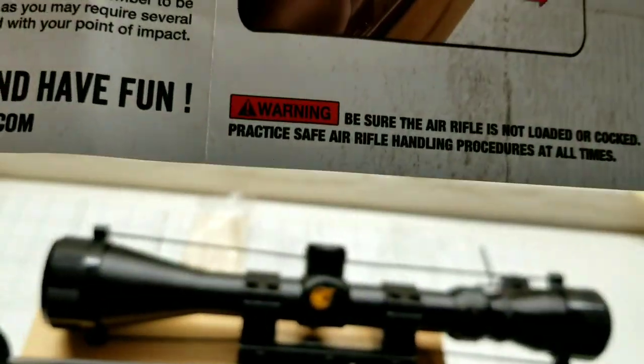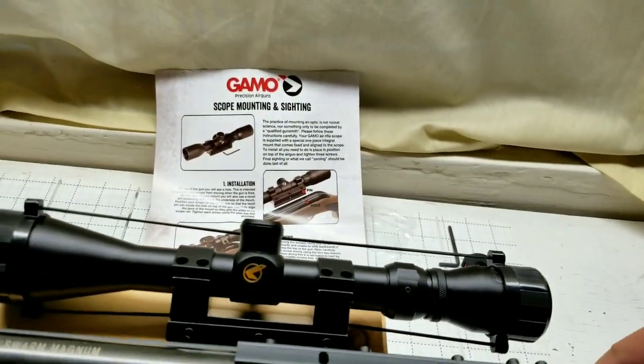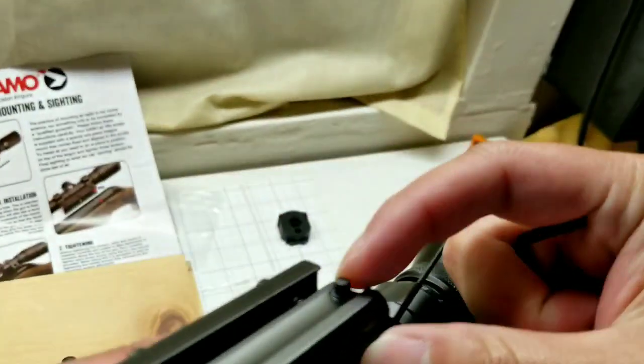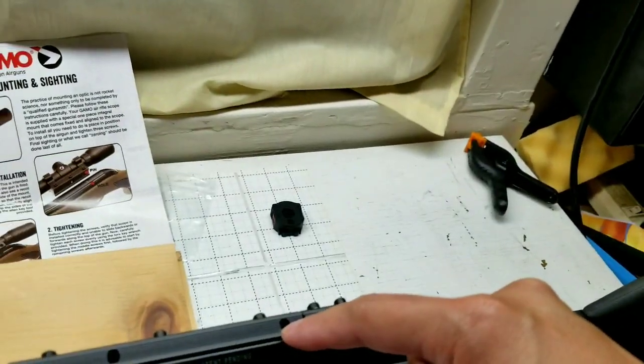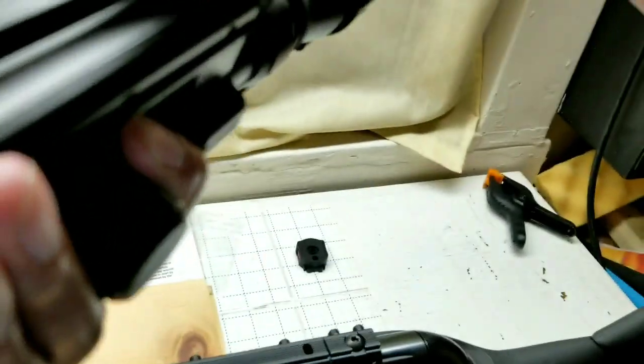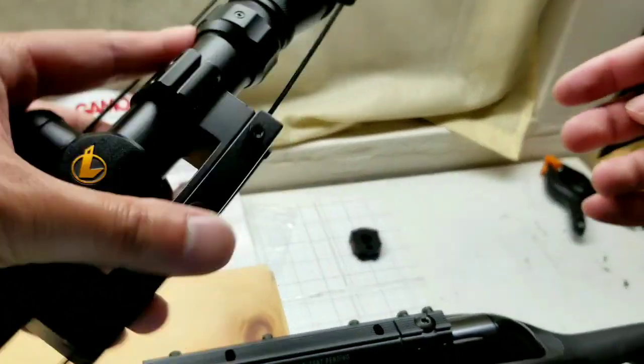Since it's already calibrated for about 25 yards, it should be pretty simple to do it on the range. I'm just going to loosen up these screws so we can put it over the dovetail and then tighten it. It's really that simple — it doesn't take more than about five minutes or less to do this.